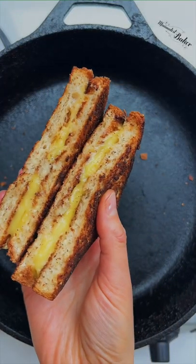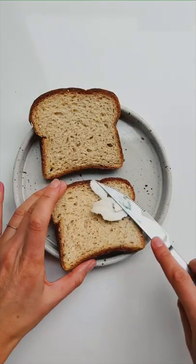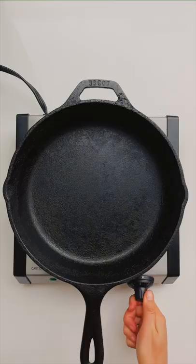Let's make the oo-iest, goo-iest vegan grilled cheese ever. Start by buttering both sides of some bread of your choice. This is key to getting both sides of the bread nice and crispy and crunchy.